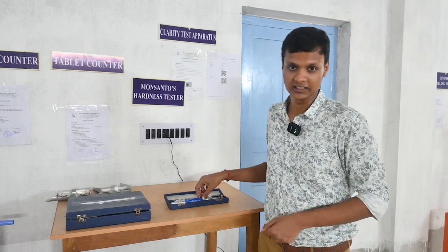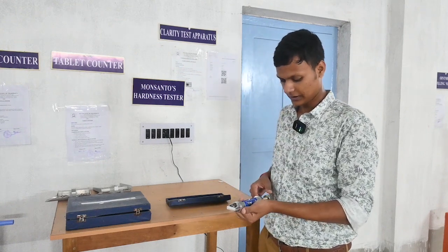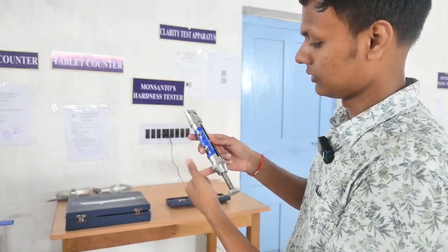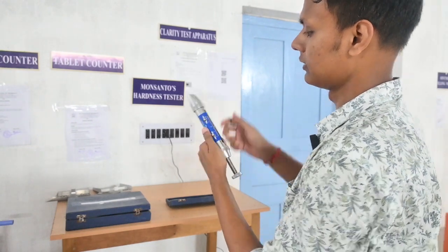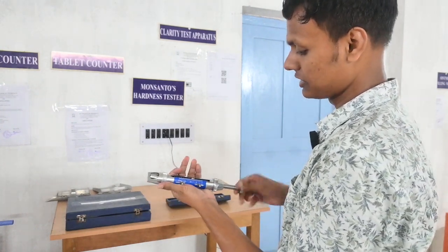So let's see how we use this Monsanto hardness tester to test tablet hardness. This box has the machine written on it. You can see this scale here — this is the kata unit. This is the kata that moves up and down. Let's take a tablet and check.